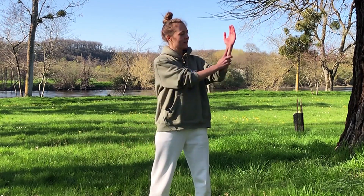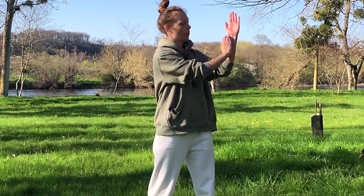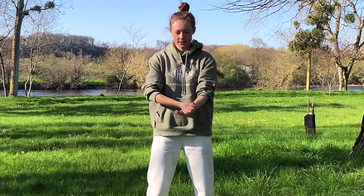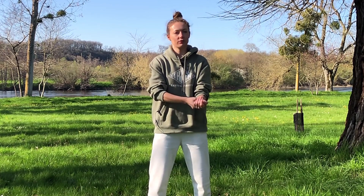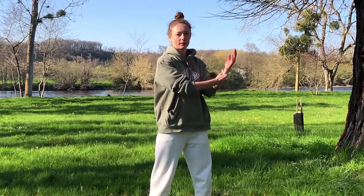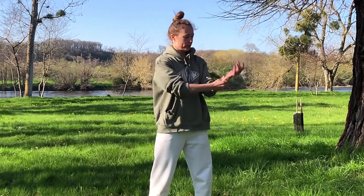The second point is the Nei Guan point, located about two fingers down from your wrist on the inside, right in the center. Press your thumb down and circle around until you find the area that feels a little sensitive. This point is good for the heart and circulation. Apart from breathing, we also need good circulation to stay healthy, so this is a very good point to support the function of the heart and improve circulation.